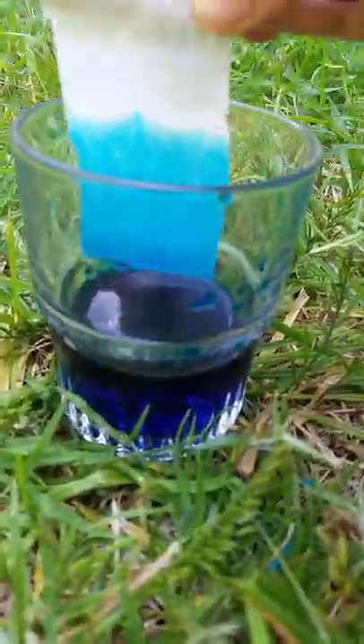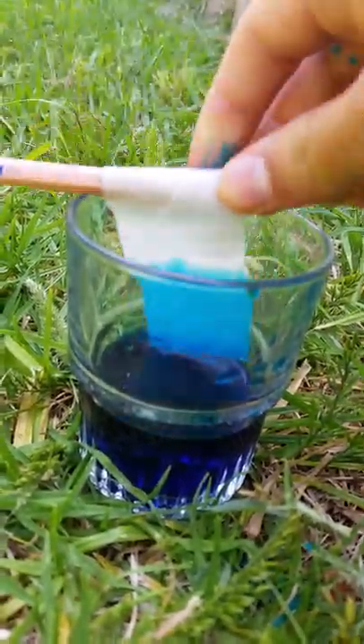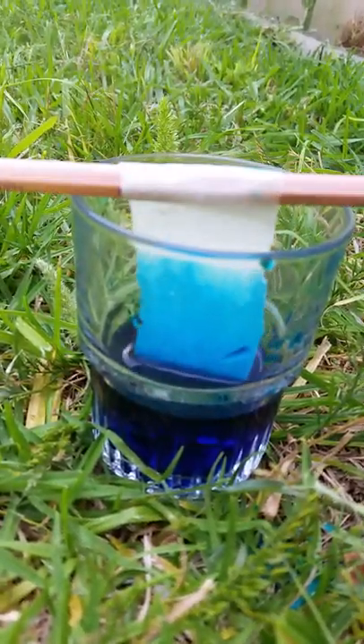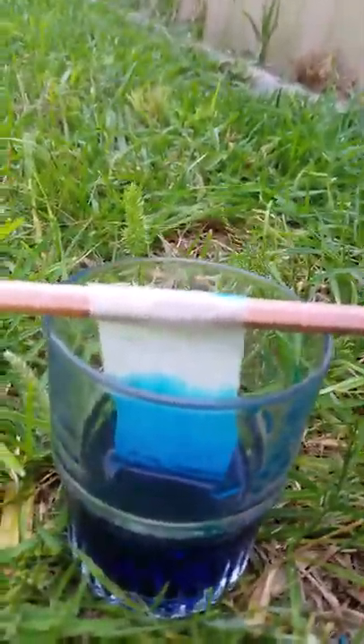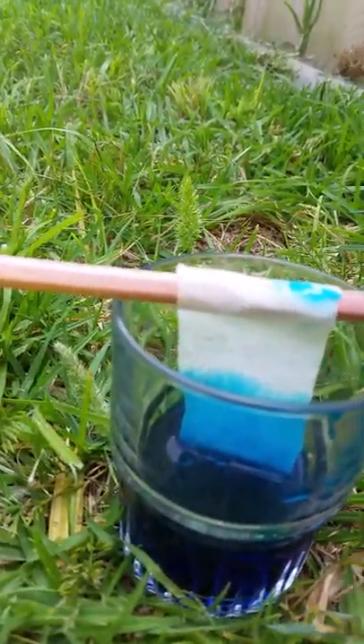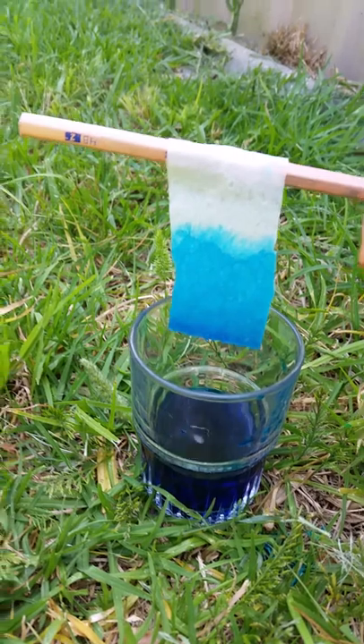It's now changed color and it's now light blue. It happened really quick! If you leave it out to dry, it will become white-blue. And that's how you make it change color.